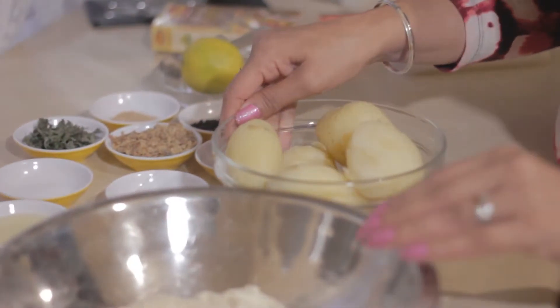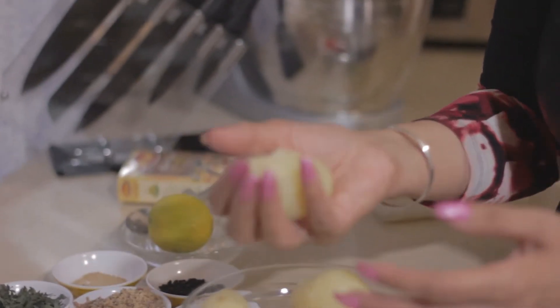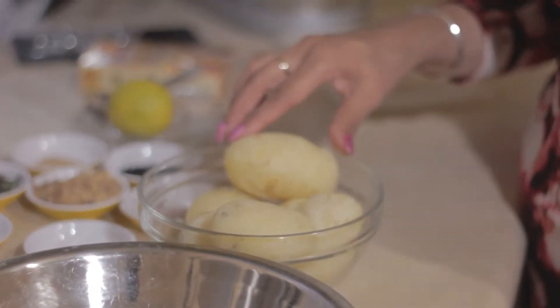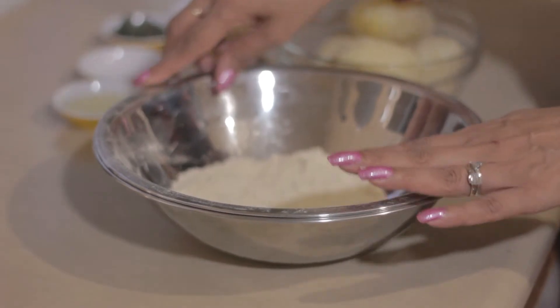To make this aloo paratha there are two main elements: the boiled potatoes and the atta. To start off, here's a very easy way of measuring — if you want to make six parathas, take a medium-sized potato, because your filling will be roughly a handful, so instead of weighing them that gives you a good measurement guide. The type of potatoes you really want are starchy potatoes — they will bind together in a better way. I tend to use Maris Piper.